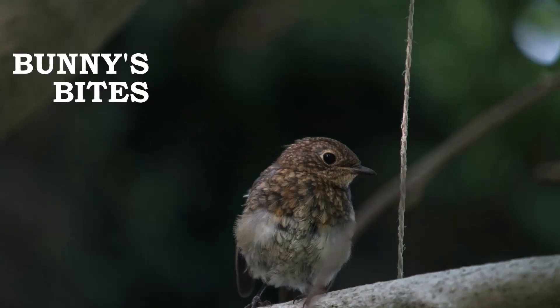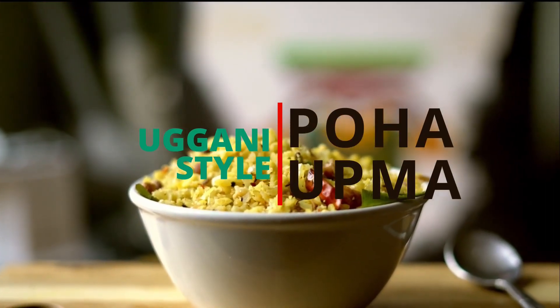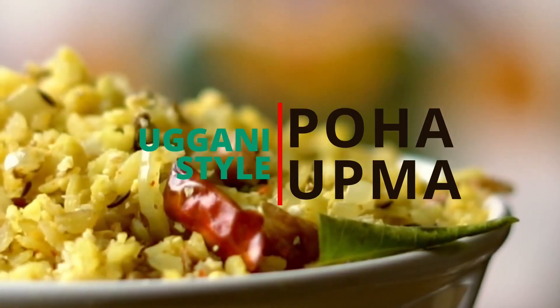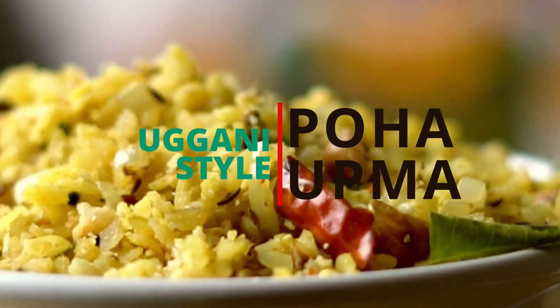Hello friends! Welcome to Bunny's Bites. Today we will be making Uggani style atukul upma. This is a great recipe to eat for breakfast and very quick to make for any special occasion. This is Mayamama's recipe.